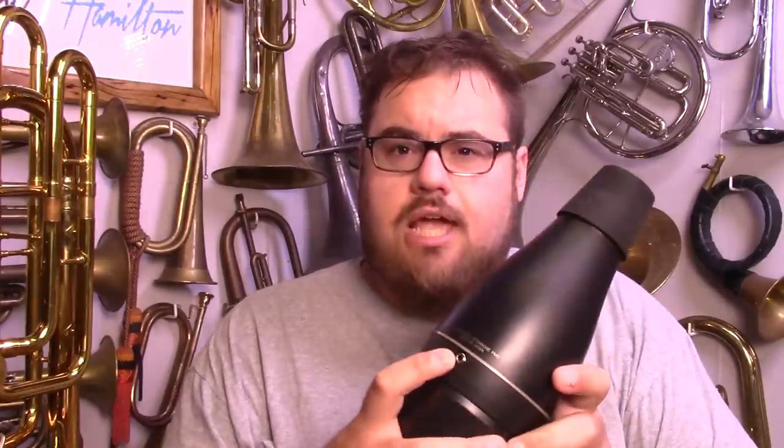...a practice mute with headphones. You get this bit — this is the mute, which you sort of shove right up into the bell of your instrument. It's got a jack so you can plug a cable from this into this, which is the main control centre, the brains of the operation.